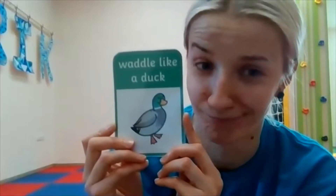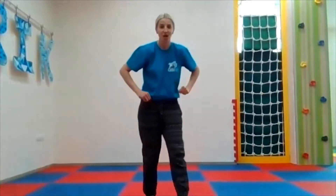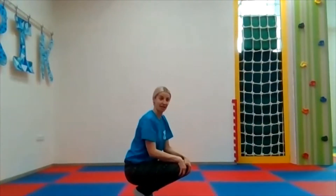Do you remember? Let's do it together. So stand up first, then you squat and waddle like a duck. You can see!